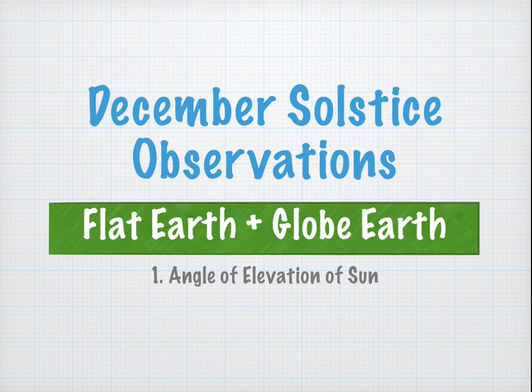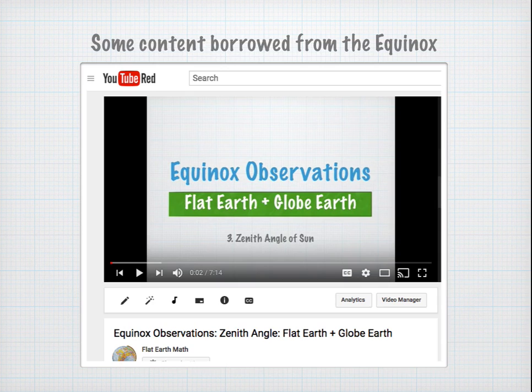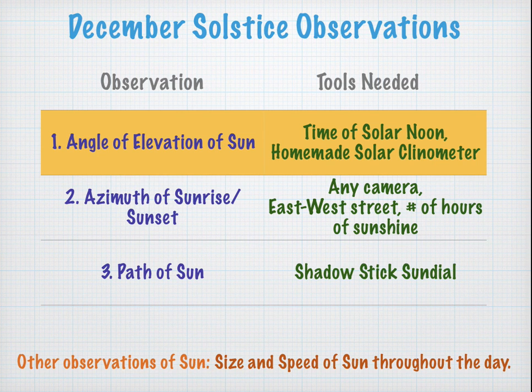December Solstice Observations: Flat Earth and Globe Earth, Part 1 — Angle of Elevation of the Sun. This video is going to borrow significantly from the equinox observations, where we also measured the angle of elevation of the Sun, but there's new stuff in there so please stay tuned. On the December solstice, we're going to have three quick observations, the first of which is the angle of elevation of the Sun.